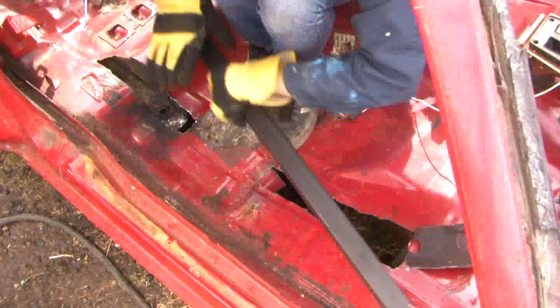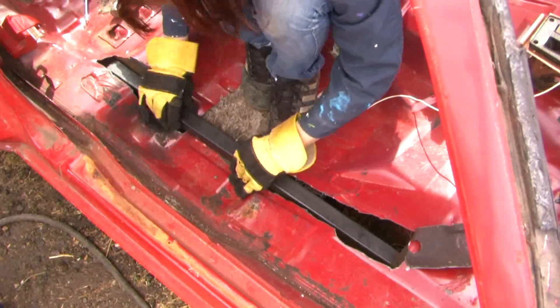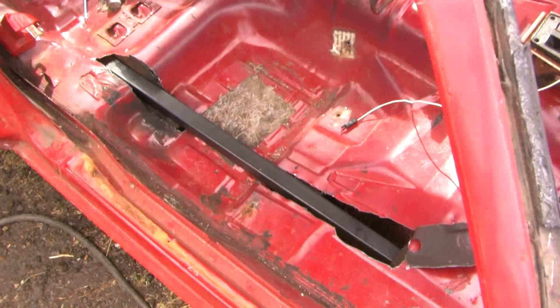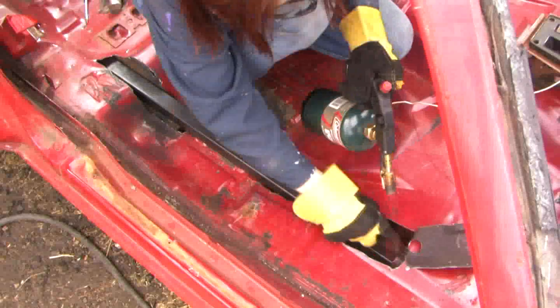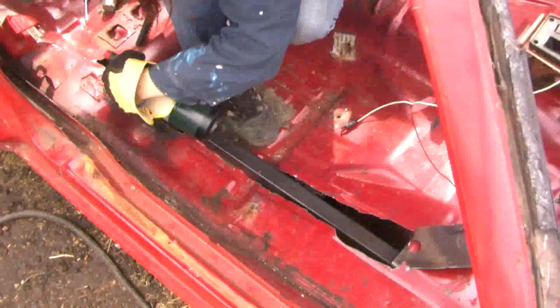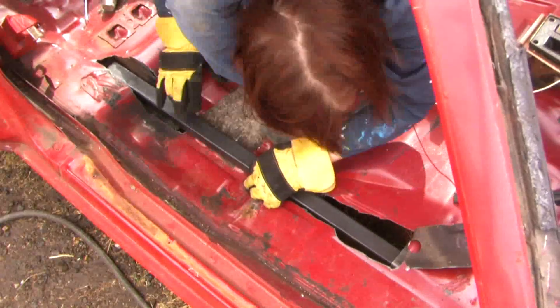I got that piece smashed down. I got the frame rail piece to fit in there. Now I'm cleaning up some of the undercoat and dirt that's on the frame section so I can weld this in.